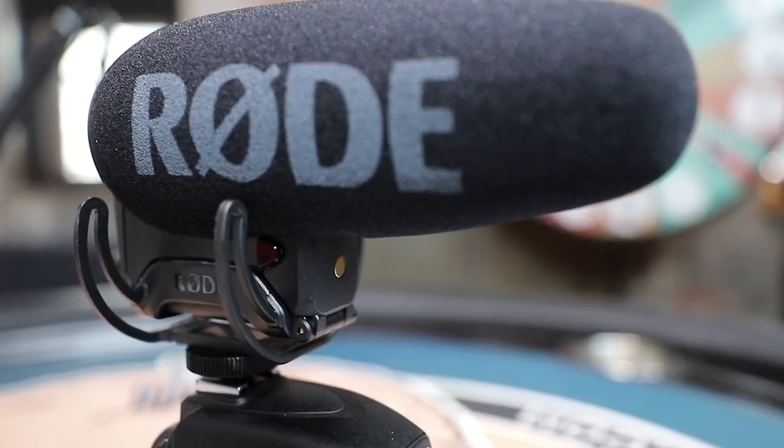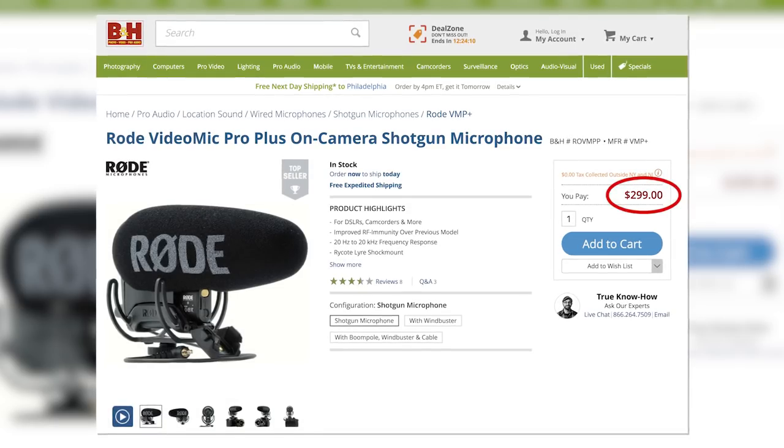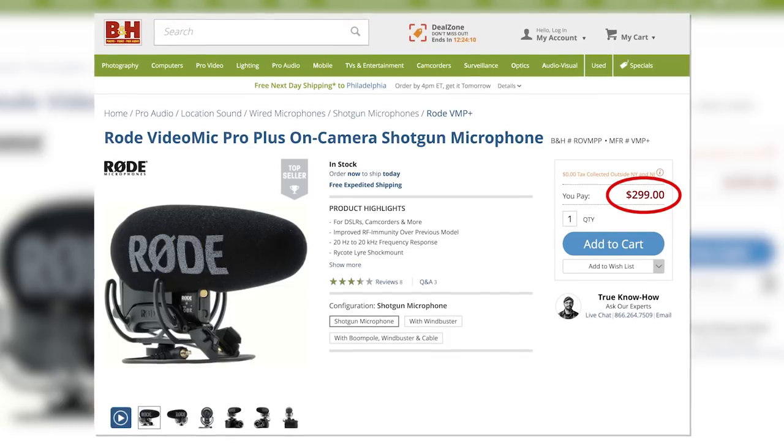Finally, the price — this one comes in at $299, which is a little more expensive than the older ones. But if you're just starting out, looking to do vlogging or run-and-gun video, this microphone is going to be great for now and into the future as well, because it has so many great features that you can grow with.